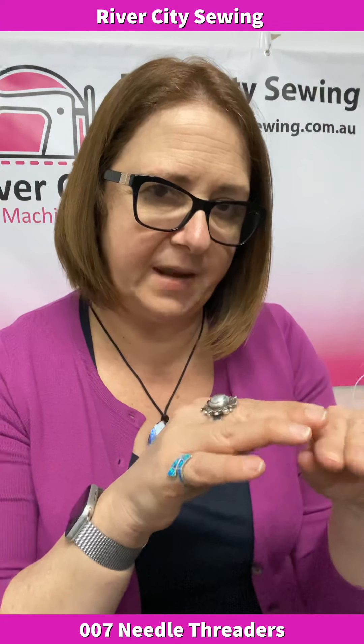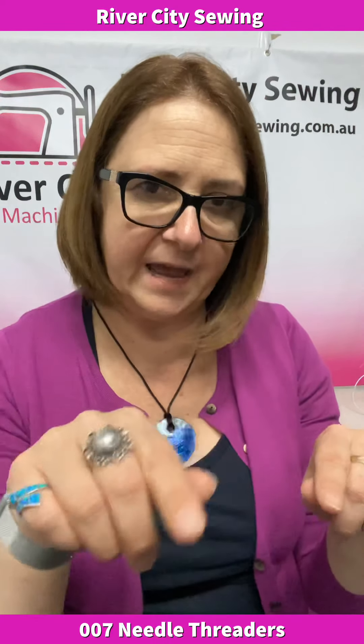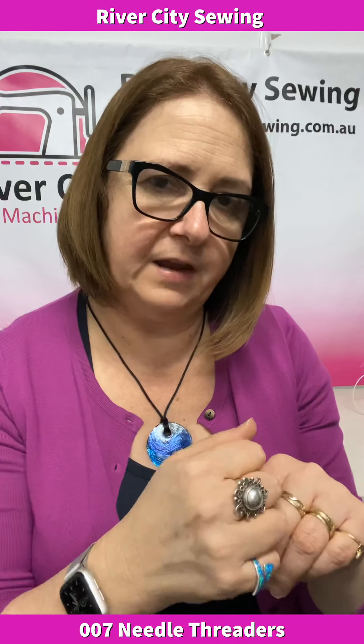Some machines have it done automatically, some are semi-automatic where you have to pull down the little needle threader mechanism, push it down so it goes into the front of the needle, and then you thread whichever way your machine does it. There are a couple of things you need to know about using your needle threader so that you don't damage it.